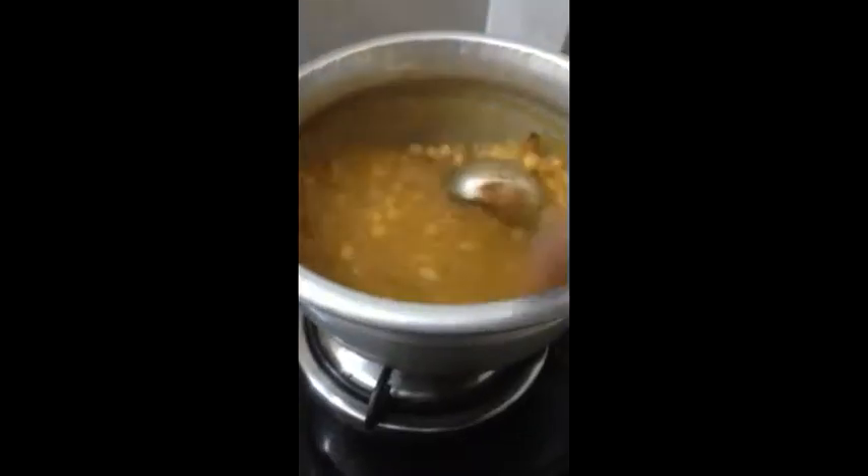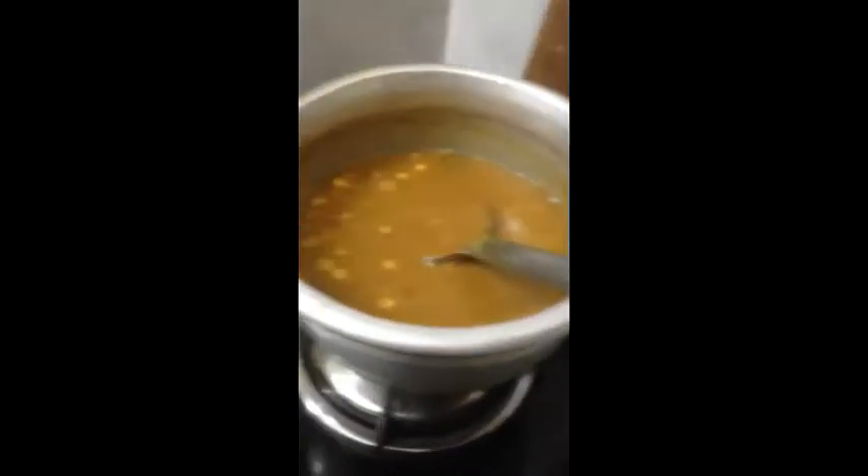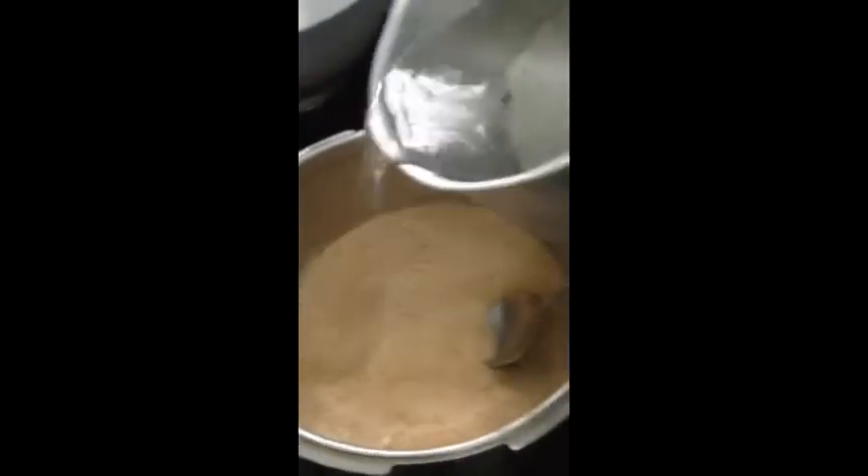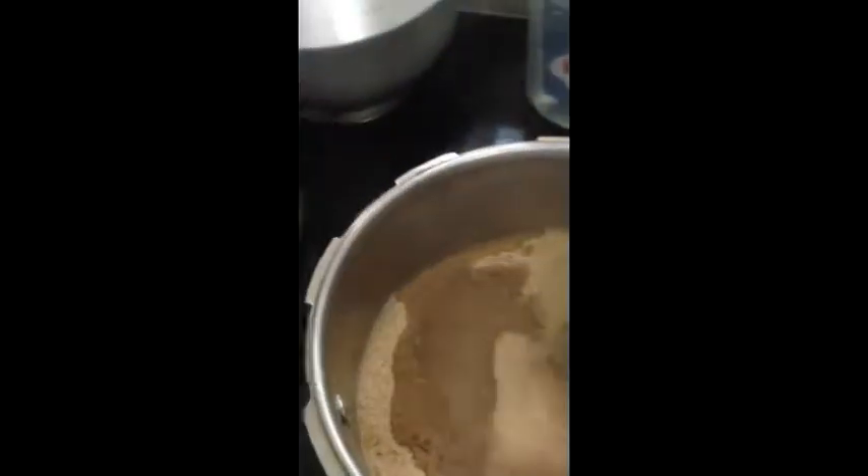I'm going to put it in a little bit. I will add some, I will add this. I will fix the green, I will add the green, I will add some the green one. We'll pour the dough over the plate of the dough.